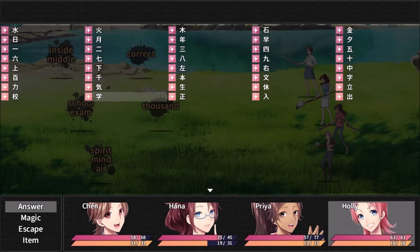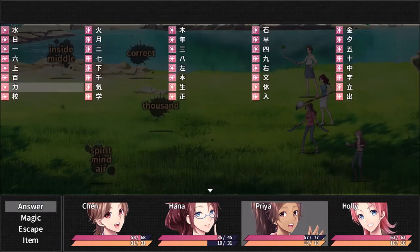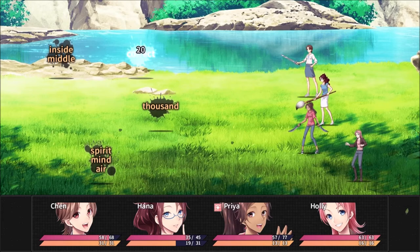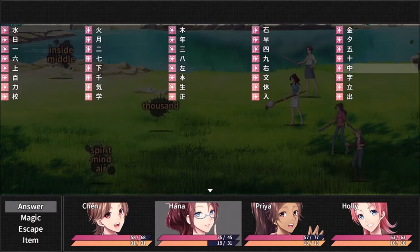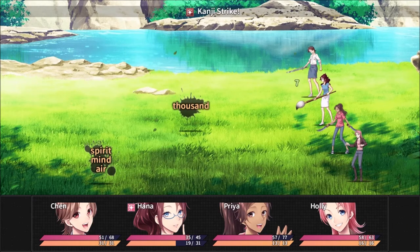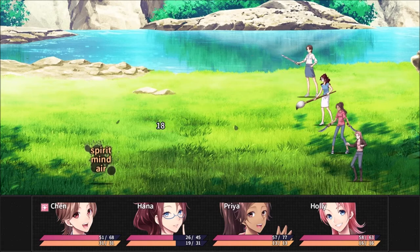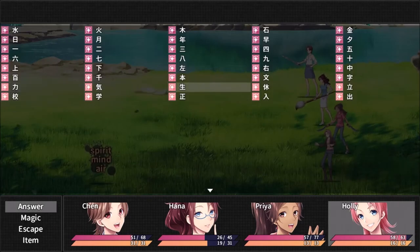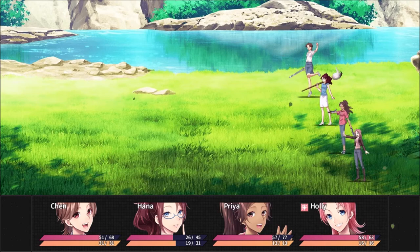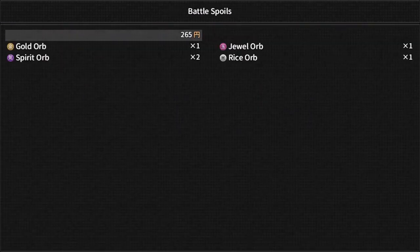Okay. School, exam. Inside, middle, correct. Inside, middle. Thousand. Spirit, mind, air. Okay, got it. Got total solar glow two, which I'm guessing is just a better heal.